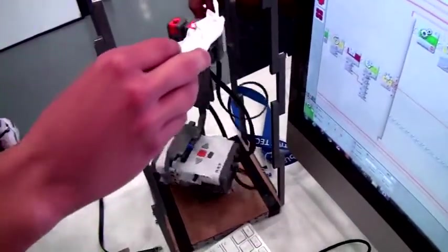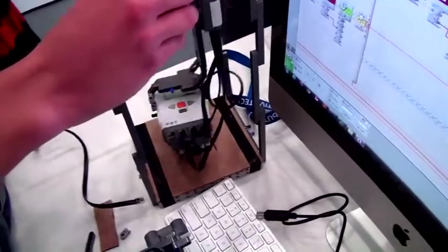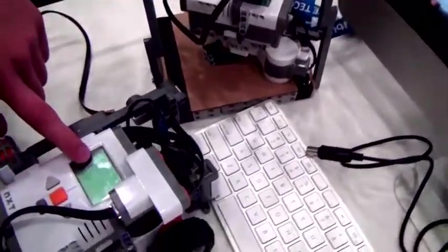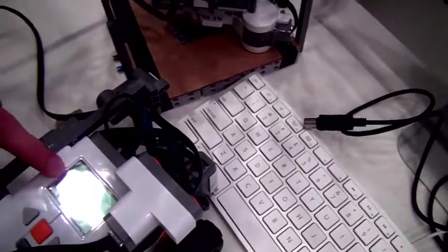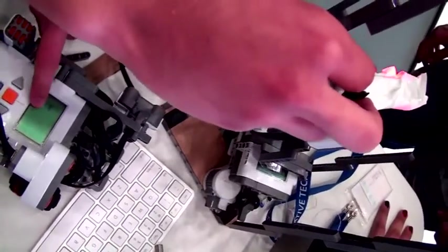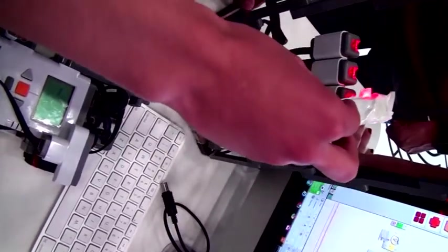Our robot will turn when it sees the magnet — it takes our coordinates of where the north is. And when our robot turns, the magnet will turn with it. And there we see the new coordinate of north. And it will be the true compass.